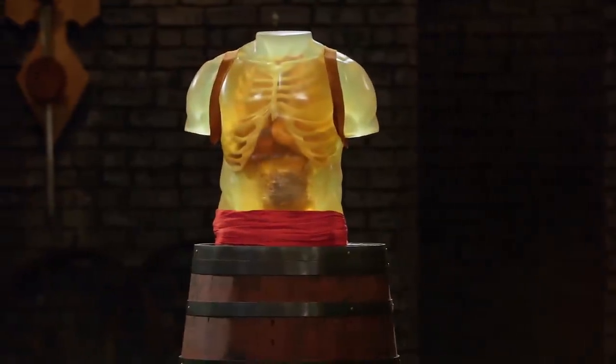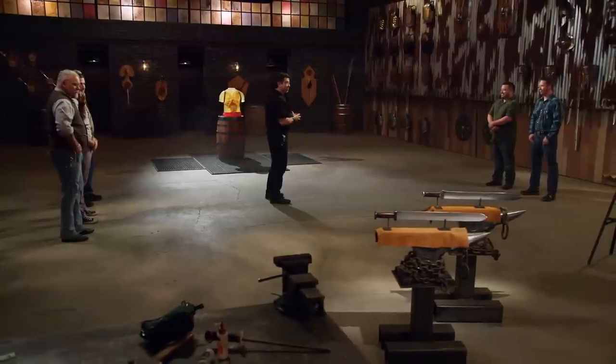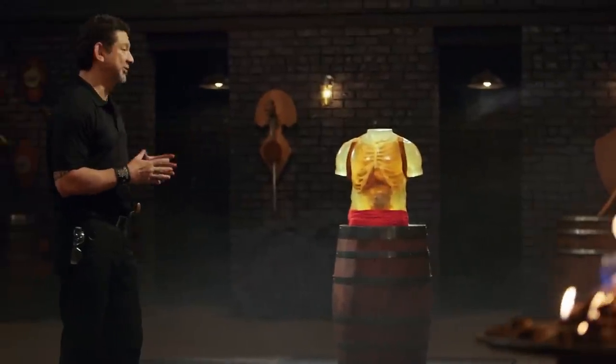Bladesmiths, welcome to Kill Test. Your Xi'an swords look beautiful, but are they deadly? To find that out, I will take your weapon and do some slashes and thrusts on this ballistic dummy.